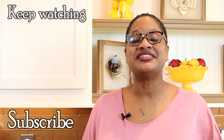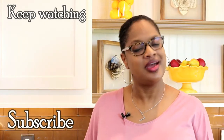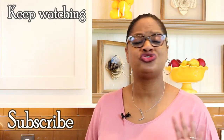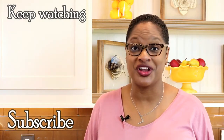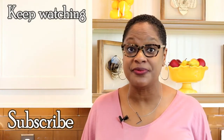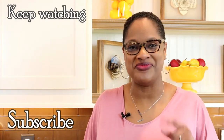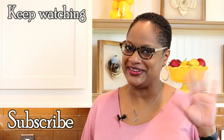Chef Laurie here — thanks so much for stopping by my channel. If you like these kinds of step-by-step instructions, go ahead and hit the subscribe button. There's so much here, you'll never get bored. Also be sure to visit my website, ChefLauries.com, for printable recipes and follow me on social media — Facebook, Instagram, Twitter. Have a great day, happy cooking!